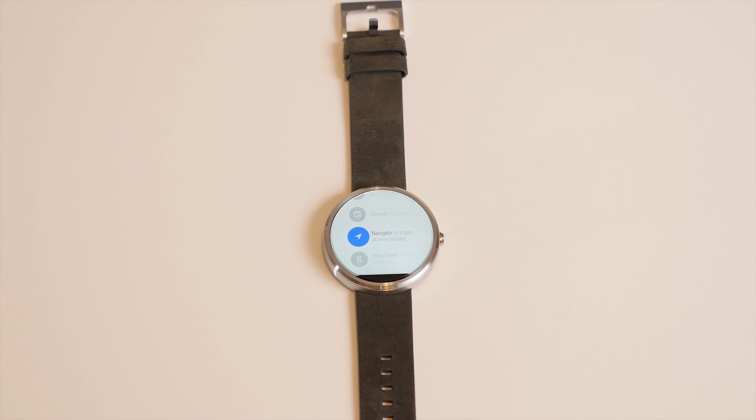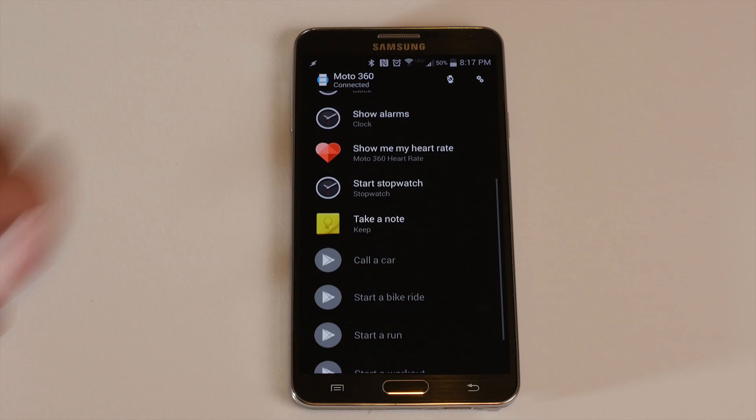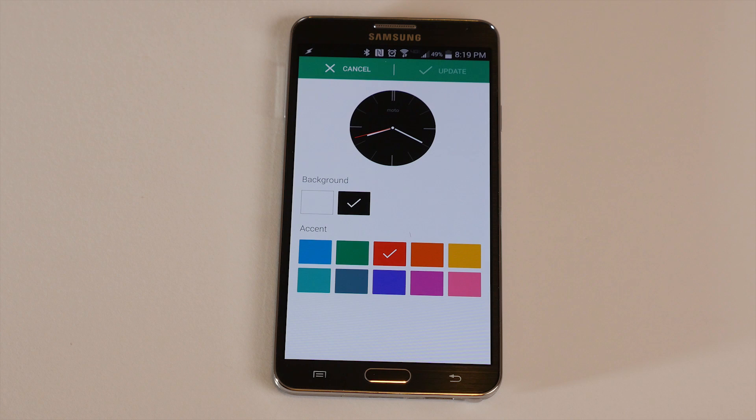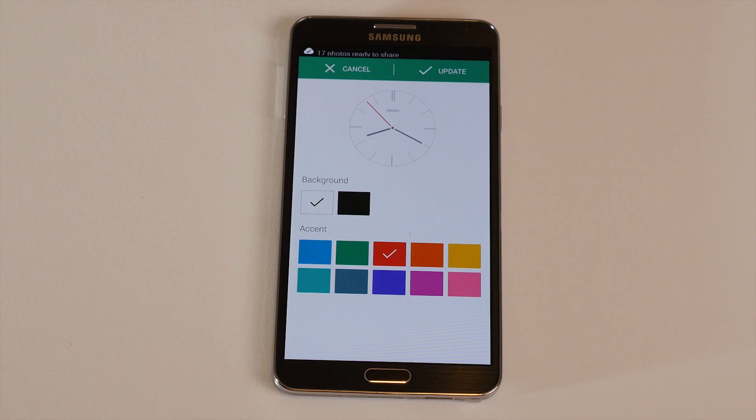This brings up the biggest problem with the watch — there's really just so little room for customization. You can't toggle the sensitivity or brightness of the ambient light sensor like most phones allow you to do, you can't touch the screen timeout of the display, and you only have seven choices for your watch face as of now. Motorola does allow you to choose between white and black backgrounds with most watch faces and gives you a little accent color for the second hand, but that's all you get. At almost every point, you feel like the watch is doing what Moto or Google wants you to do, and not necessarily what you want it to do.